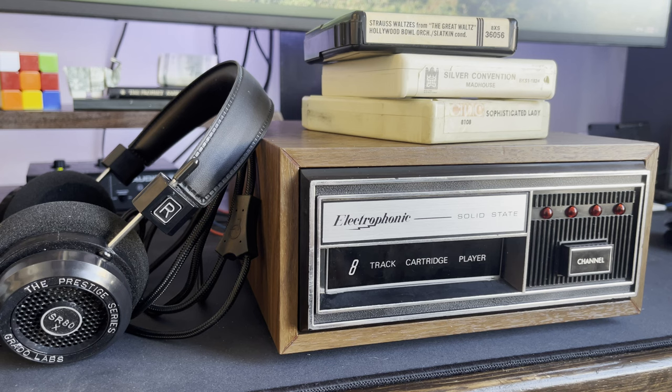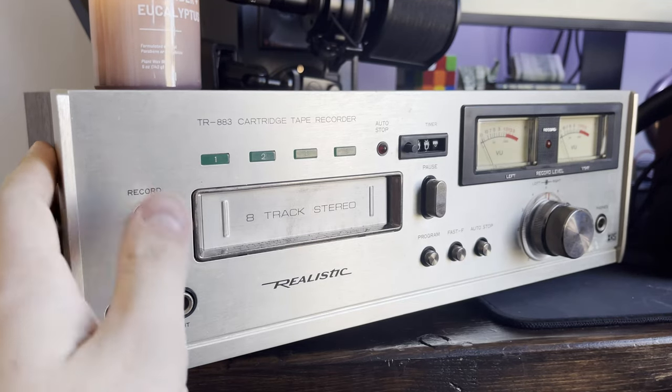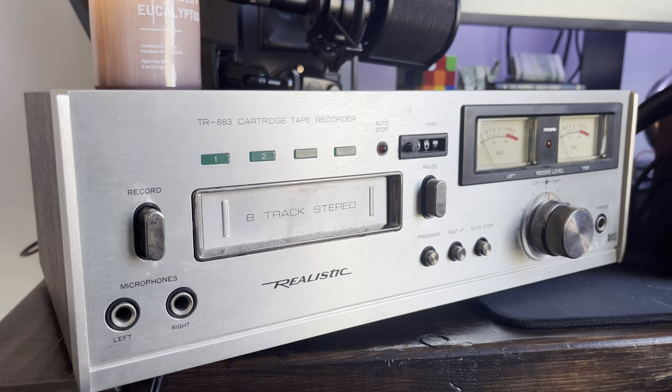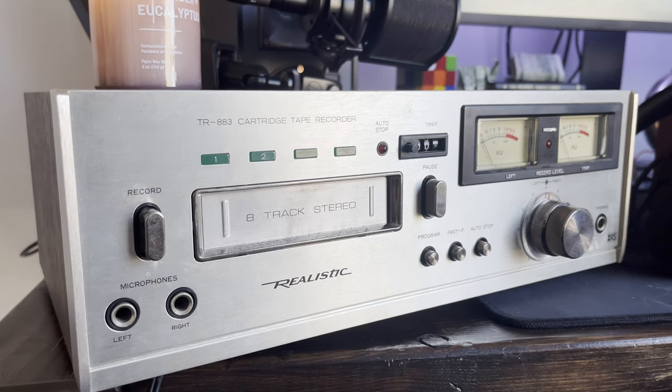I'll see you next time. Now I know a question some of you are probably thinking: how was I able to put my own music on one of these 8-tracks? Surely I did not buy an 8-track recorder simply to film a video outro. This is a Realistic 8-track stereo recorder. It doesn't really work that well - I got it working well enough just to get some music on an 8-track, but otherwise it needs some work. We'll probably be seeing this sometime in the future - two 8-tracks in a row is kind of a lot, but we will be seeing this again. Thank you for watching and have a nice day.